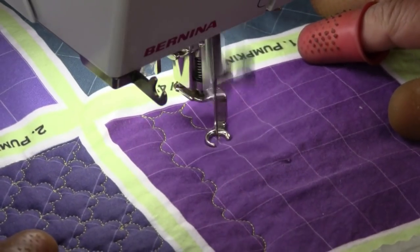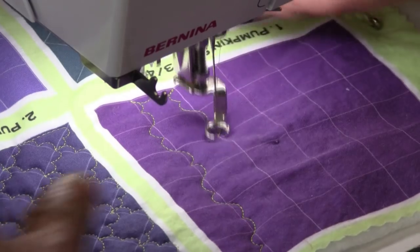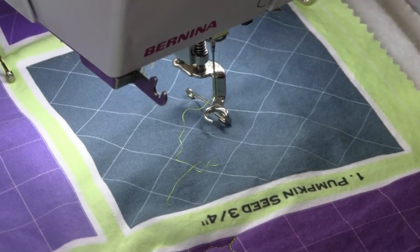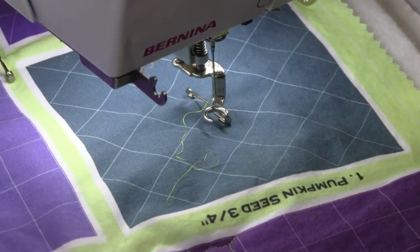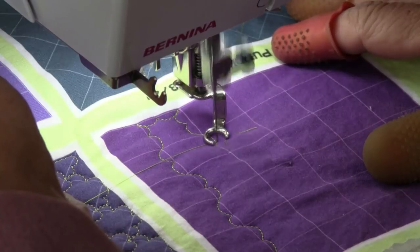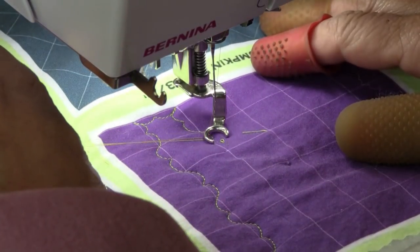Now we're going to go on the outside. Oh, I just ran out of bobbin thread. We're going to keep rolling with the film while I put in a new bobbin — we've never had that happen before. I'll go with gold thread and we will carry on. I hate doing retakes, so if there are any boo-boos in my videos you guys just have to forgive me. We got that new bobbin in there pretty quickly. I'm going to start up here — we've got gold bobbin thread. Lock off my stitches.